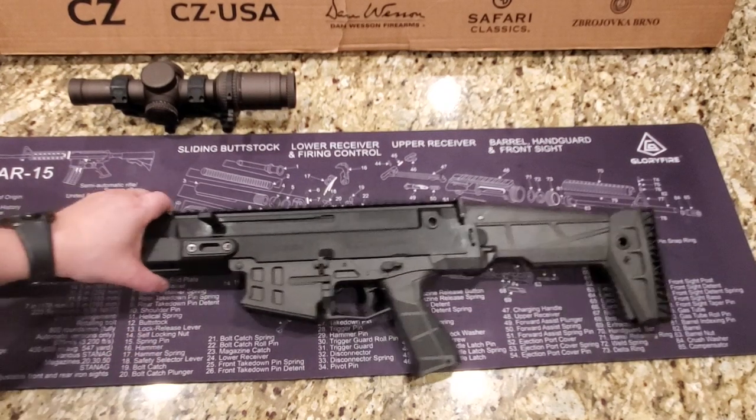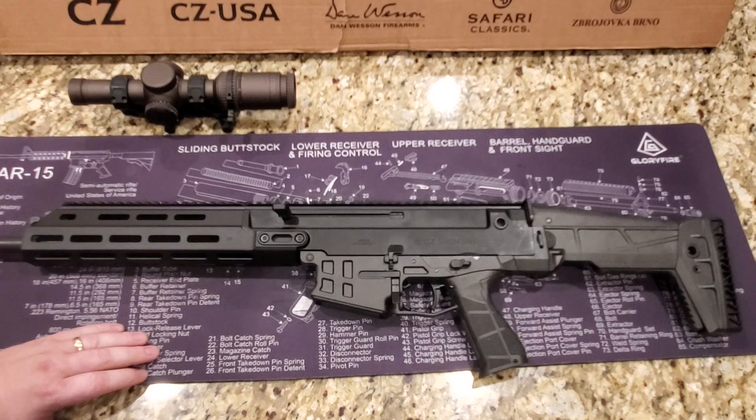All right, let's go to the range part of the video. Heads up — I usually like to get a lot more range footage, but it was really busy today and I wasn't able to get as much footage as I'd like. But let's roll to it.